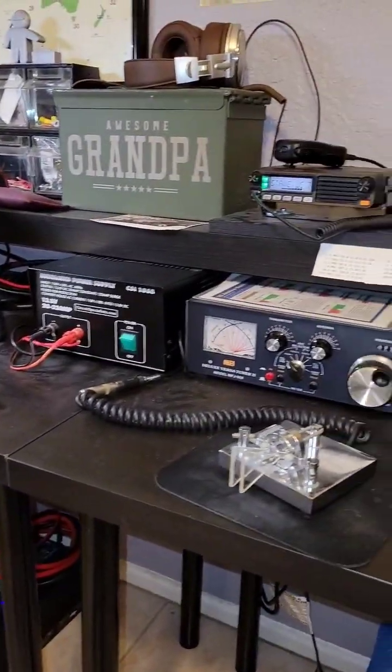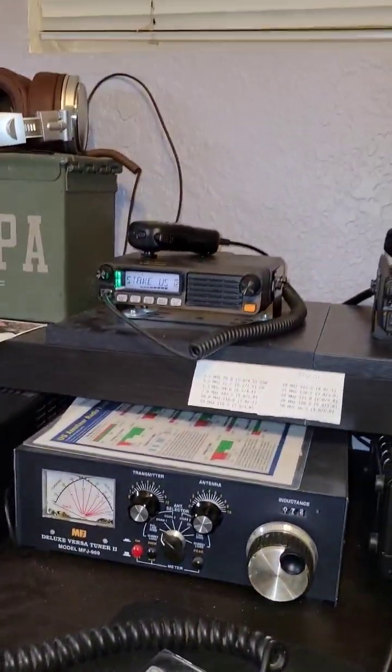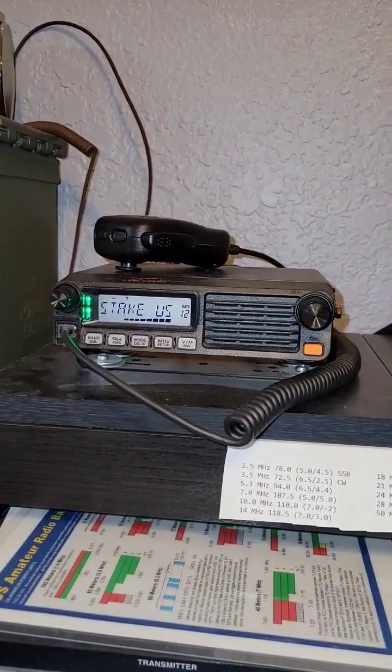Calling the Mesa East 8 net. This is Kilo Fox 7 Romeo Yankee X-ray.